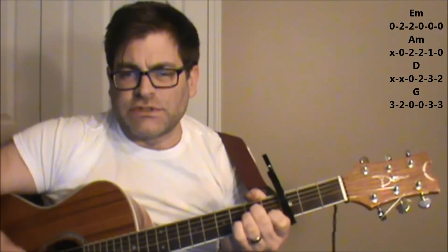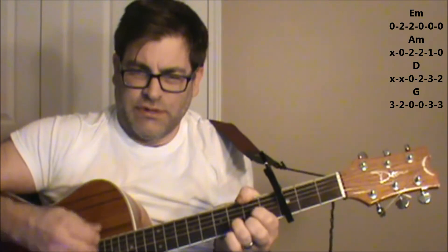You're a mean one, E minor, A minor, Mr. Grinch. You really are a heel. You're as cuddly as a cactus. You're as charming as me, Mr. Grinch.